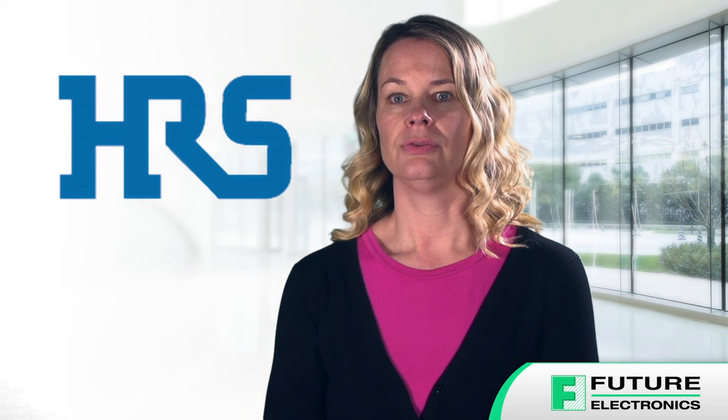To learn more about the IX series I.O. connectors for smart manufacturing and to order the full range of Herosi products, contact your Future Electronics representative or visit futureelectronics.com.